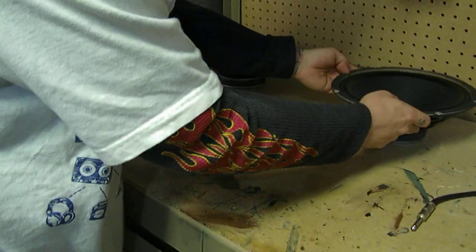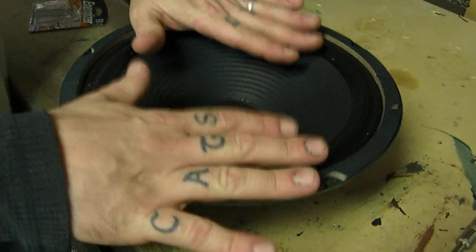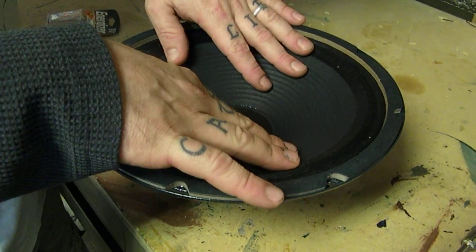You'll see on this speaker — if you can get the camera close enough to hear this — this is the one that we blew up and you'll hear it. You'll hear how crispy that is.